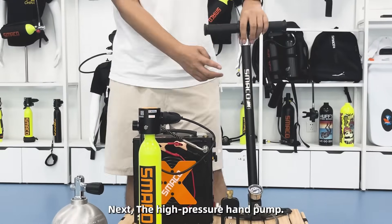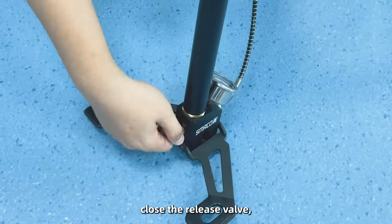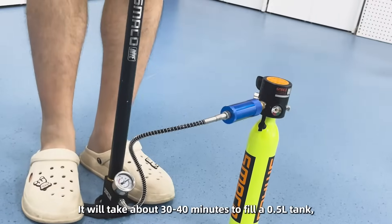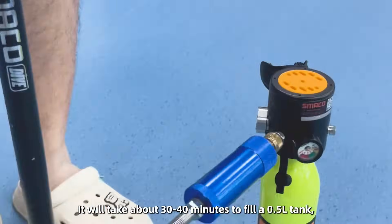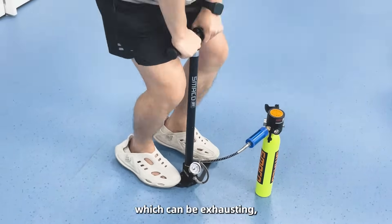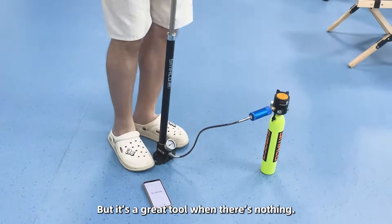Next, the high pressure hand pump. Connect the pump to your mini tank, close the release valve, and start pumping. It will take about 30 to 40 minutes to fill a 0.5 liter tank, which can be exhausting — it's really a bit of a workout, but it's a good tool when there's nothing else available.